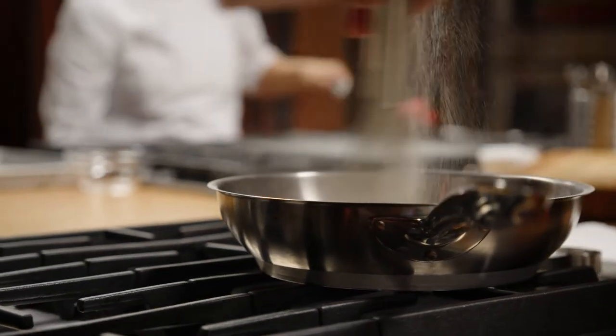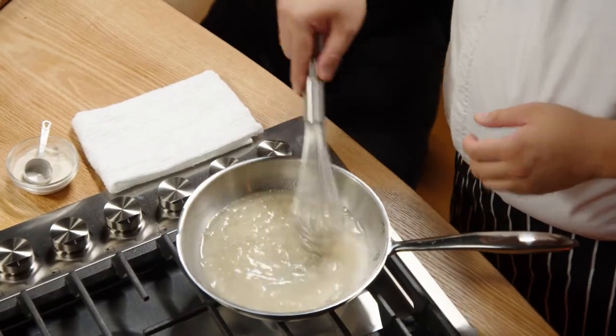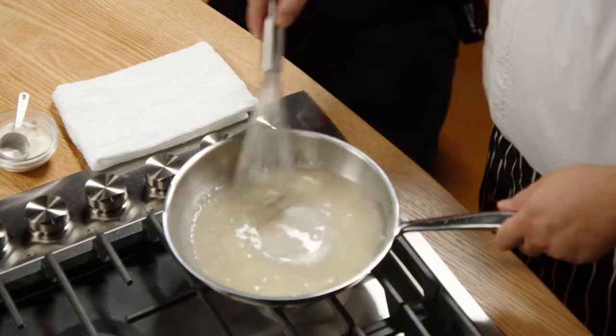Activating agar agar is just a little bit different than gelatin. It needs to be bloomed in water that's come up to a boil and simmered until it turns clear. Agar agar comes from seaweed, specifically red algae.